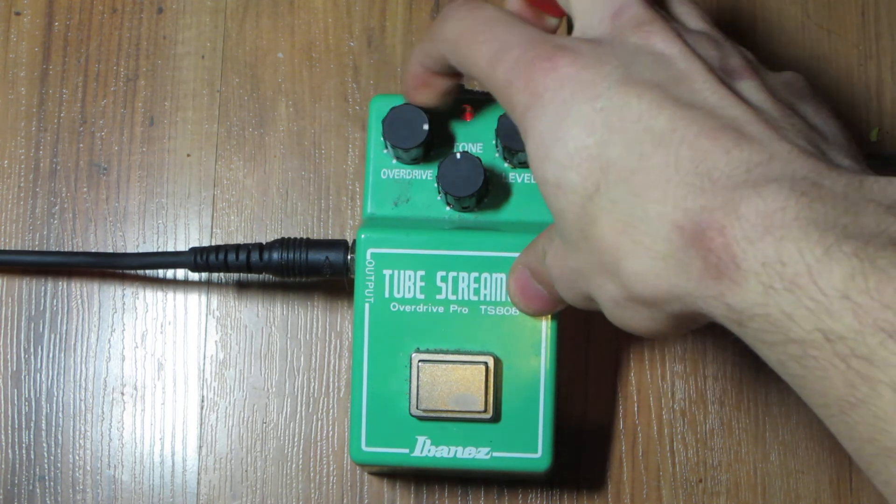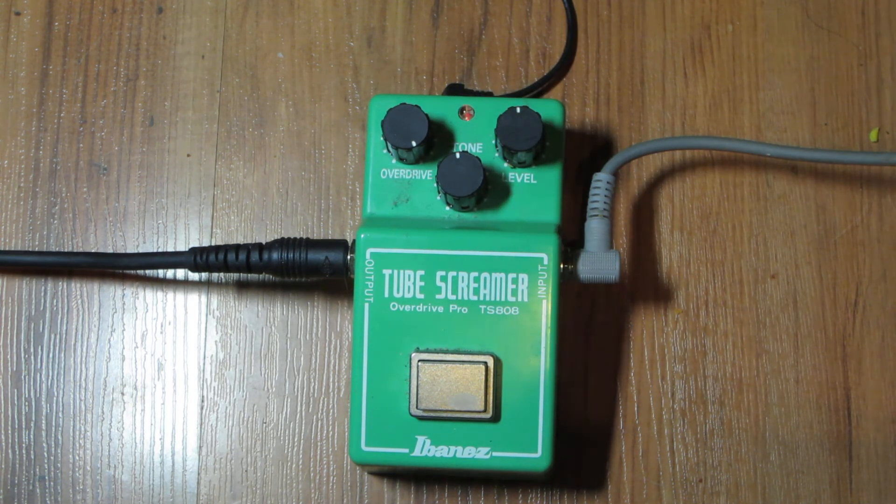Alright, now let's try the overdrive all the way. That one's really great for like soloing. Great for stuff like that, really classical kind of sound as you can hear.